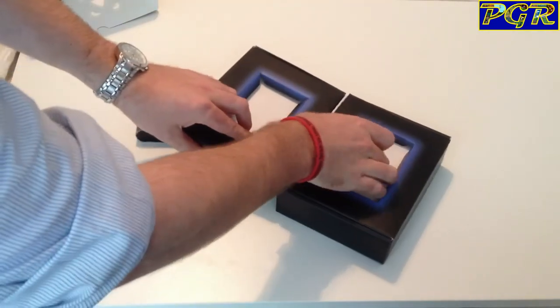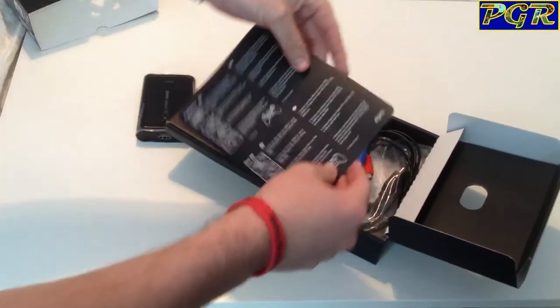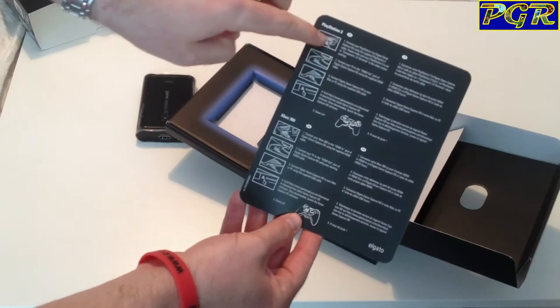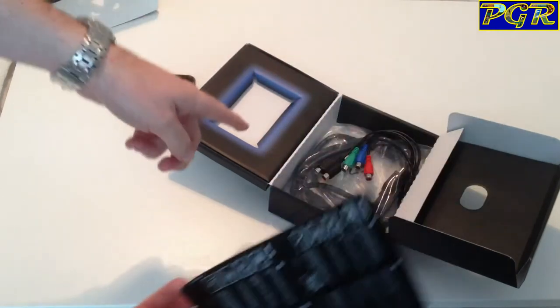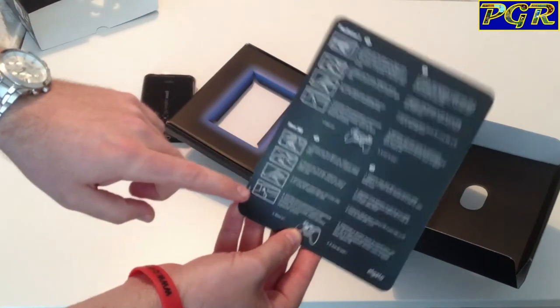As you move into the box, the best thing is there's no serial numbers and not a lot of instructions — it's this simple to set up. You've got your PS3 instructions here showing how to set it up. Cables are in the bottom which we'll go through. Basically, just follow these instructions — it's an idiot's guide, seriously.